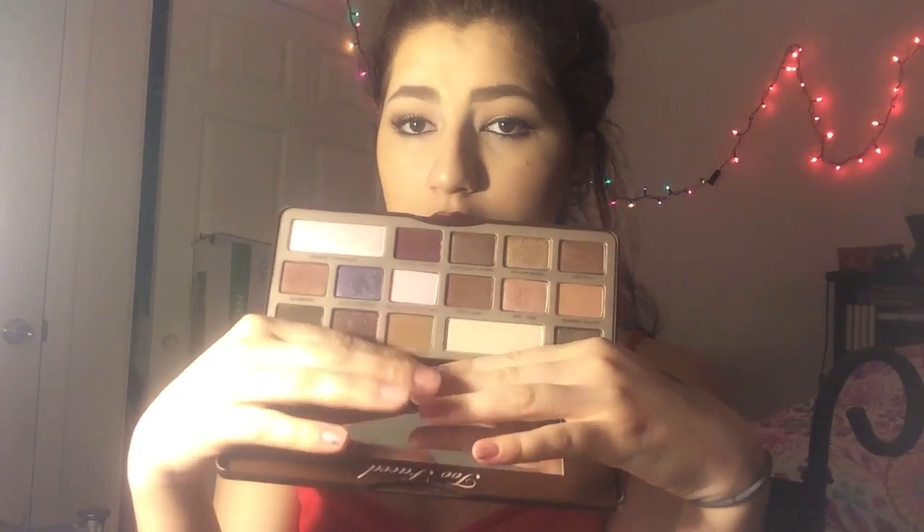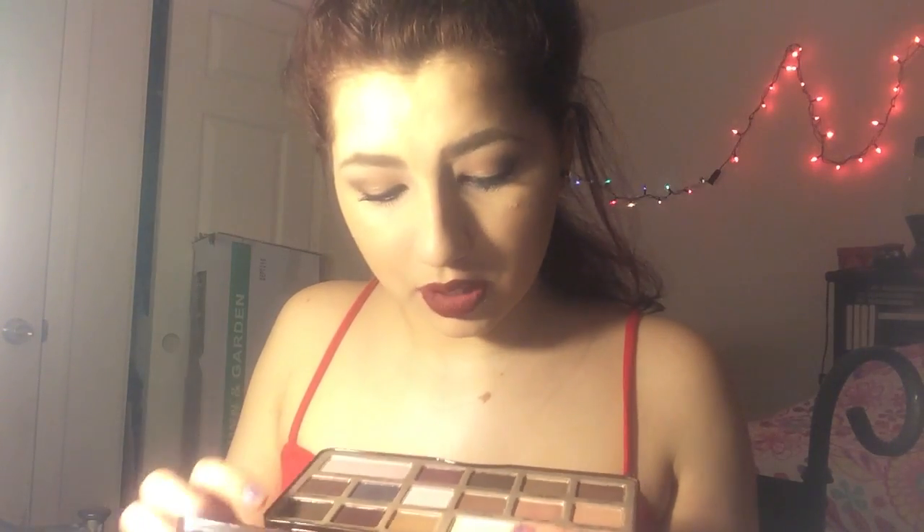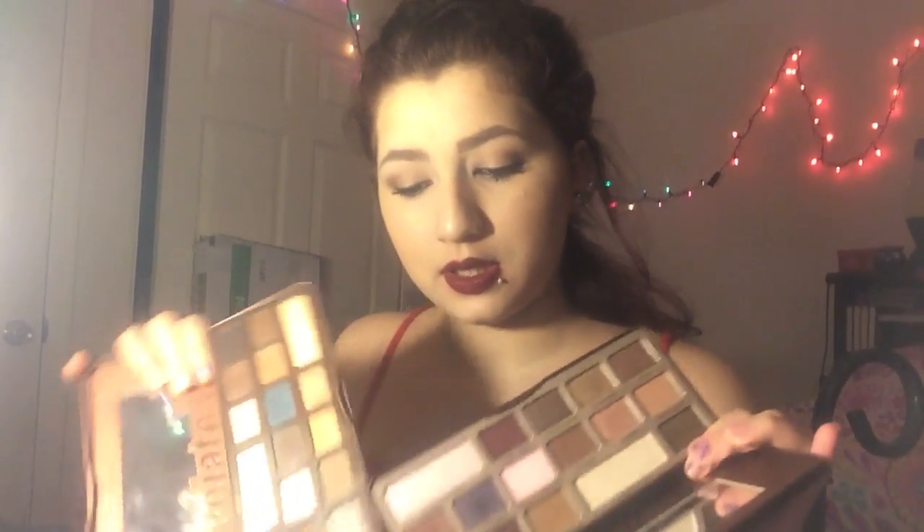I personally didn't care for a lot of these colors. I've only cared for a few of them — like this color. I never used this one; I think I swatched it but I don't use it. I like Cherry Cordial, Black Forest Truffle, Semi-Sweet, Salted Caramel, Marzipan — I believe that's what that is. But yeah, I don't really grab for this one too much. Oh my god, I just dug my finger in one of the shadows. I hate when I dig my fingers in shadows.